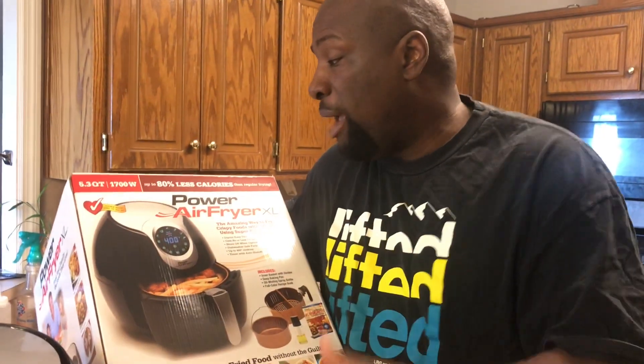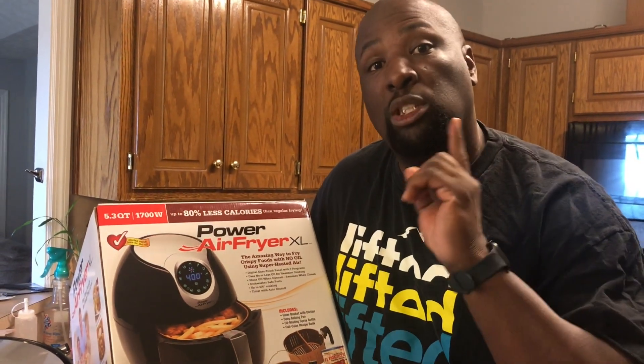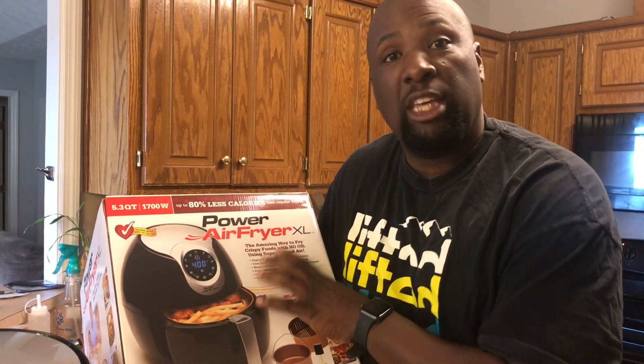This is my air fryer right here. I got this from Sam's — I got the XL, the extra large one. You don't want the small one, I don't care who you are, unless you're just one person living by yourself. If you got two people or more, you need the XL so you can fry multiple things at one time.